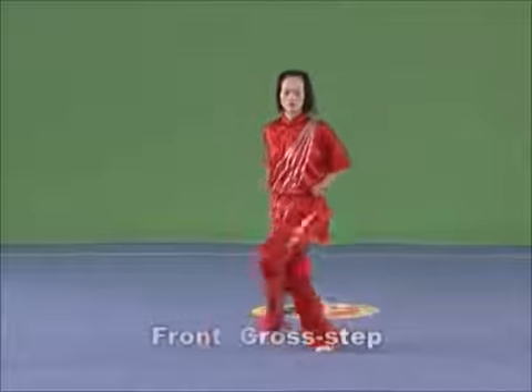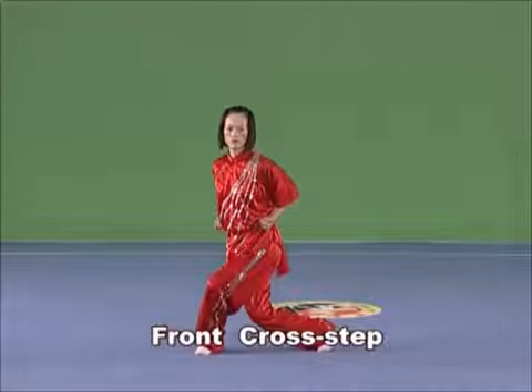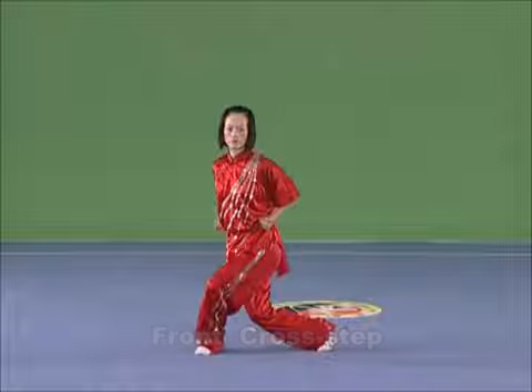Front cross-step. One leg takes a lateral step from ahead of the other leg, crossing the legs.